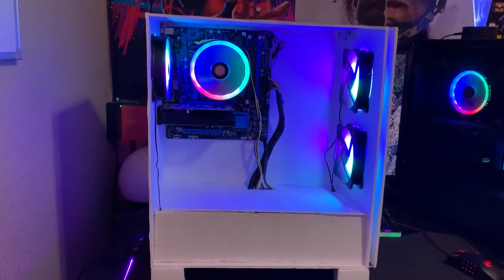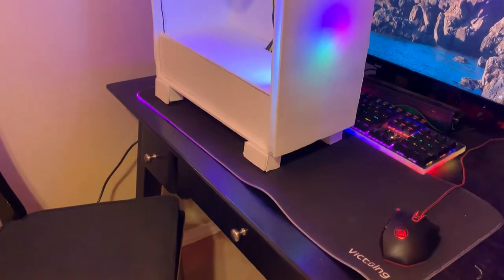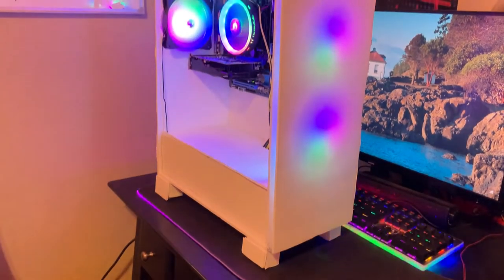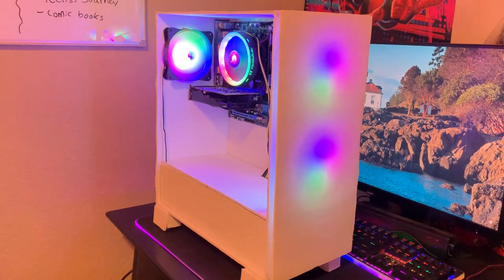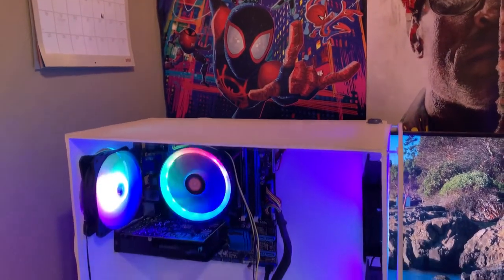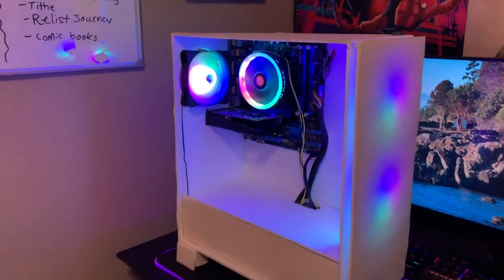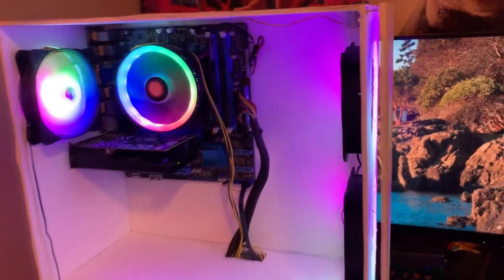First up we have this beast literally made of foam board because of money. If you guys want to build this in a real case, at $50 more it's more like a $250 PC, but if you're willing to go the extra mile and build your own case out of foam board, it's $200. I'm not going to go through every single part, but we'll cover all the main components — I already have full build videos on all three of these PCs.